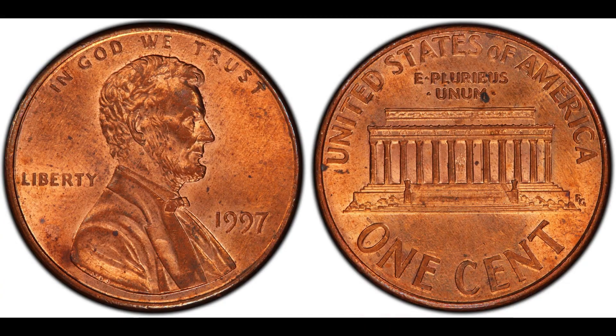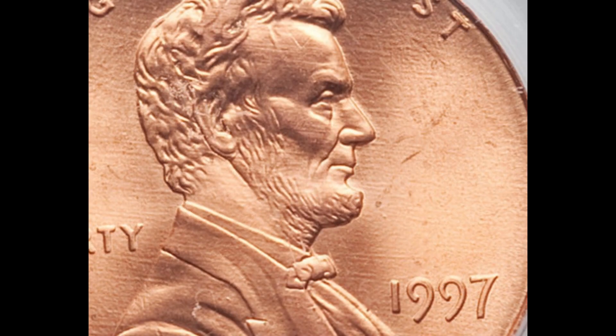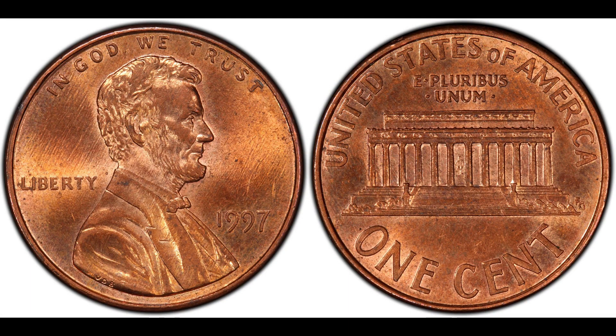Staying with the '90s series: in 1997 the Lincoln cent had a doubled ear, listed in the Cherry Pickers Guide as FS-101. In Mint State 60 it's valued at about $80; MS-63 about $100; MS-64 Red between $80 and $153; MS-63 Brown about $50. Remember, these later dates should still be findable in uncirculated condition in pocket change.